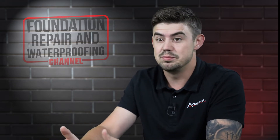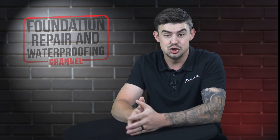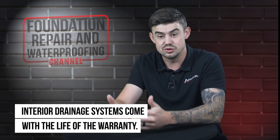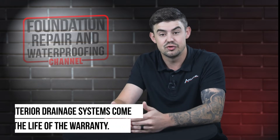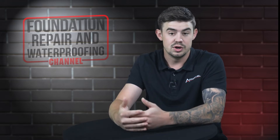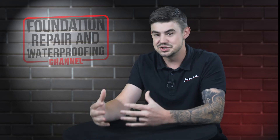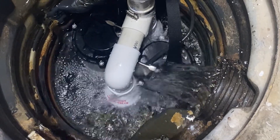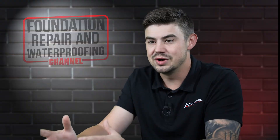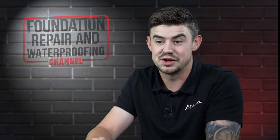If you're having a basement drainage system done on the inside of your home by an expert, this should be a forever fix. Most drainage systems that come from professionals who do this every day come with a life-of-the-structure warranty, guaranteeing that the water drainage will not break down. Obviously, if you get a Noah's Ark kind of flood — massive water, the lake or creek next to your home rises — you're going to get water, because the system can only move as much water as it can hold. But if you install a drainage system with an expert, this should be a forever fix for your home.